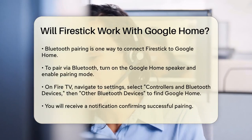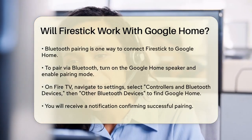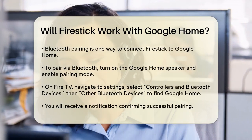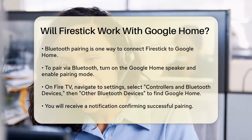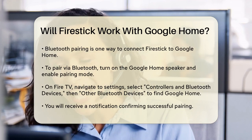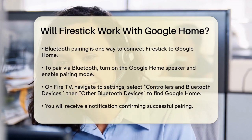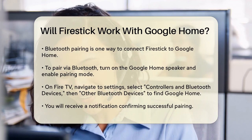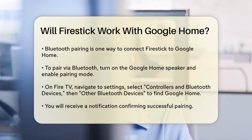You can connect your Fire Stick to Google Home using Bluetooth. Start by turning on your Google Home speaker and enabling Bluetooth pairing mode. On your Fire TV, go to the Settings menu, select Controllers and Bluetooth Devices, and then choose Other Bluetooth Devices to find and pair your Google Home speaker. Once paired, you'll get a notification that your Google Home is successfully connected.